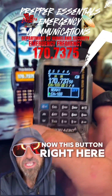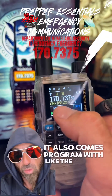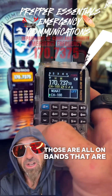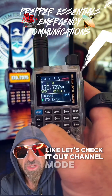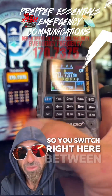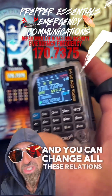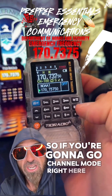This button right here switches between channel mode and frequency mode. It also comes programmed with the weather radio and stuff like that — those are all on bands that are 190 and above. So whenever you first get it, let's check it out. You switch right here between channel mode and frequency mode. You can change all the frequencies and stuff like that.